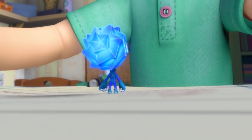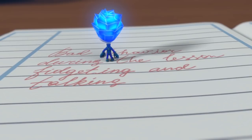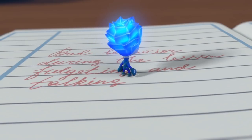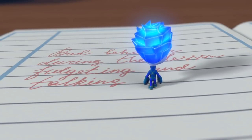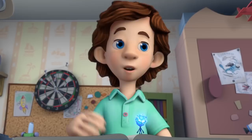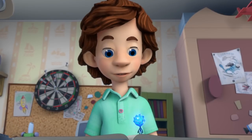What do you need it for? Here, look what my teacher wrote in my assignment book: bad behavior during the lesson, fidgeting, and talking. What are you going to do with a red pen — your teacher left something out? I thought maybe I could fix it a bit.